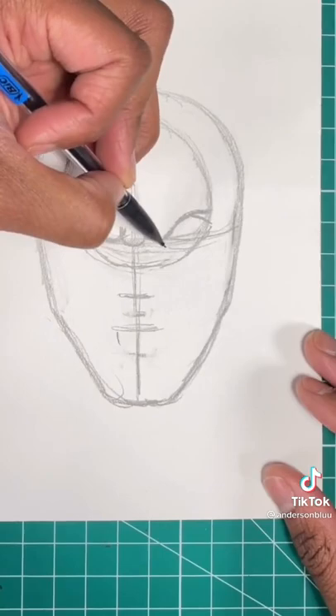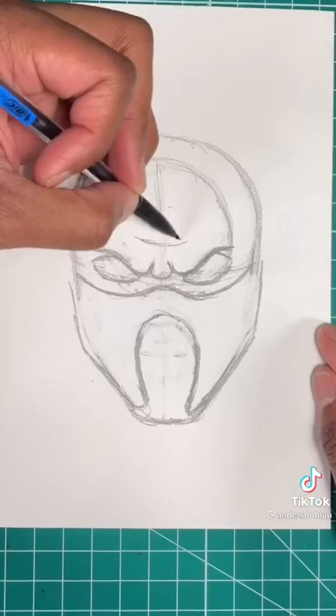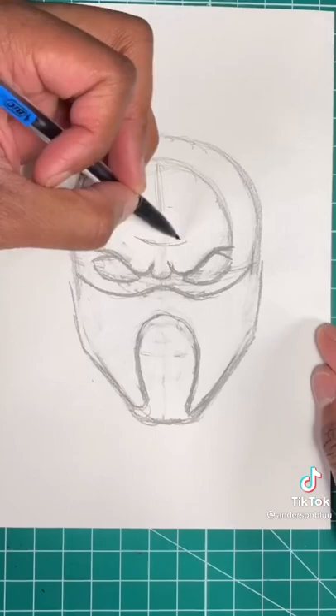Now let's draw a slope like so for his mask. Now let's draw a shape of a horseshoe for the detail in the mask. Now we're going to draw another slope just like so for the head covering. Now we're going to draw a few lines for the details in the mask, just like so. Excellent!